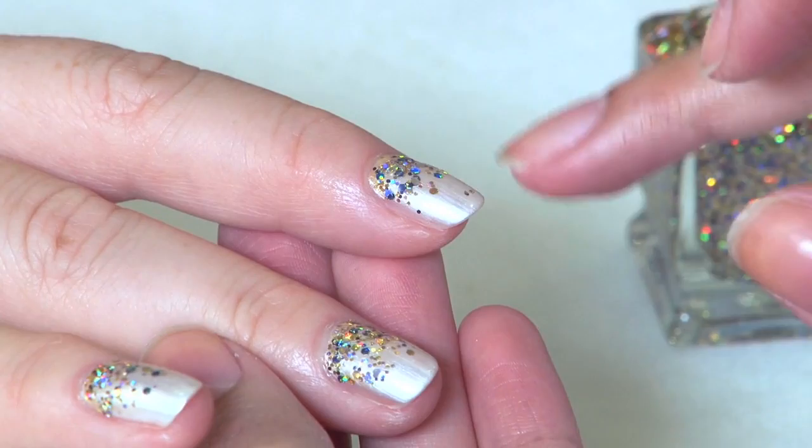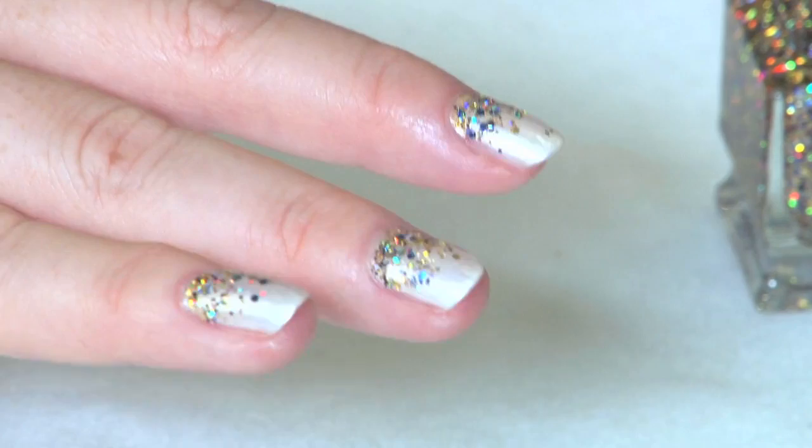You may want to seal in your glitter with a coat of clear nail polish, but we left ours off to achieve maximum sparkle because we're fancy like that.